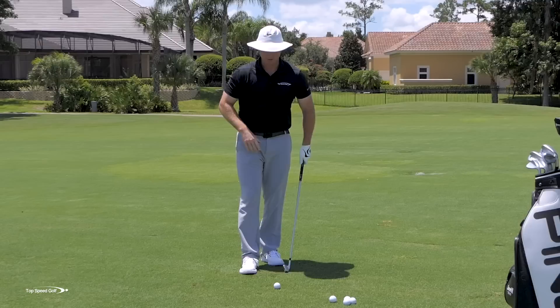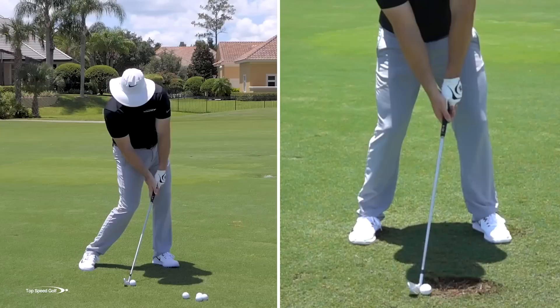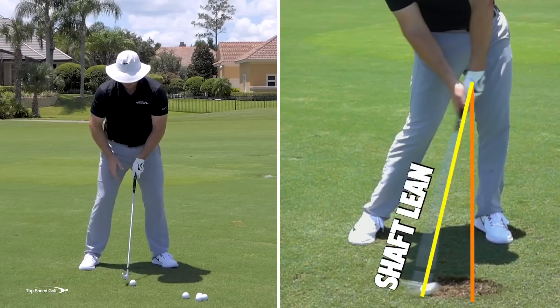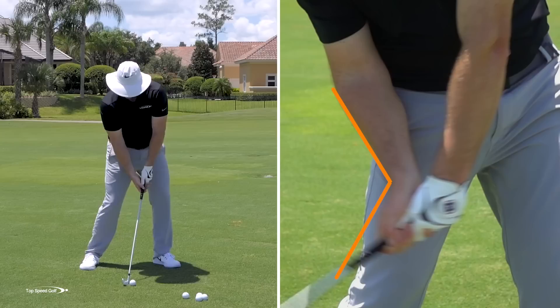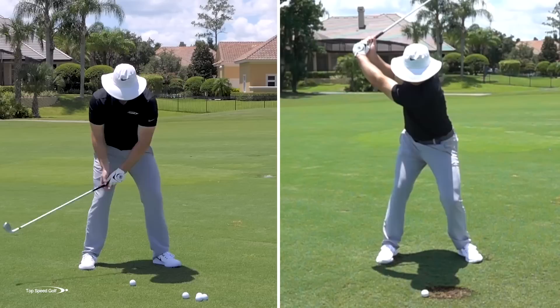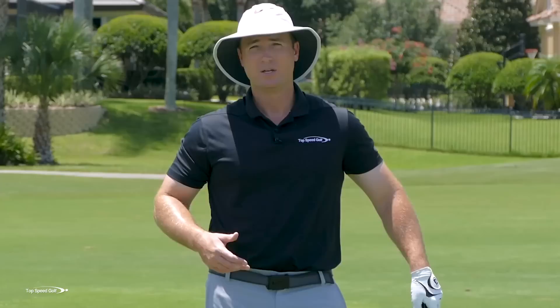Covering the golf ball means thinking of the loft on the club face at address as pointing up to the sky. You're going to feel like you're turning that loft down, covering it on top of the golf ball. The sensation is that your club face is covering it, your right palm is covering it, and your posture stays on top of the golf ball — not standing up out of the shot. That's where the term covering the golf ball, compressing it, de-lofting the club, all comes from.